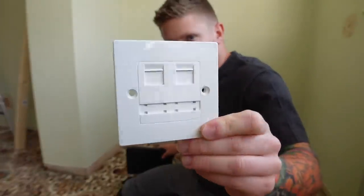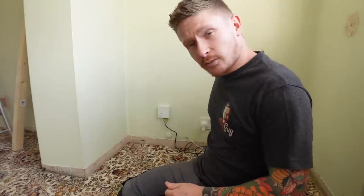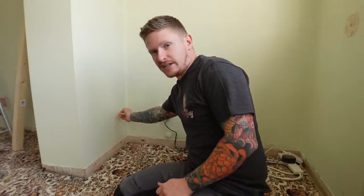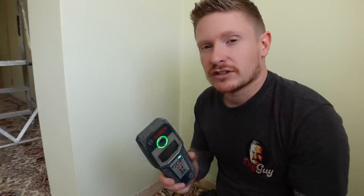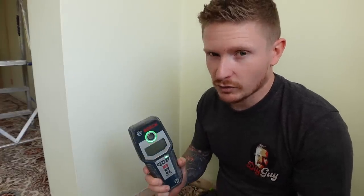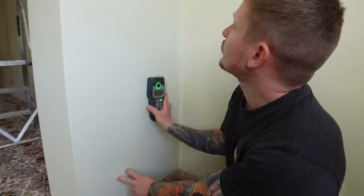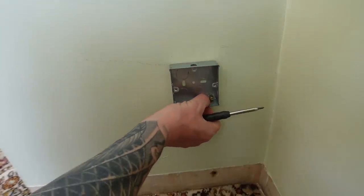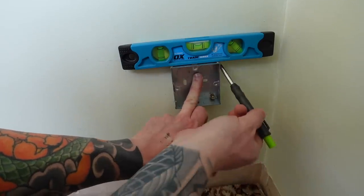The first step is to make sure you're installing your two-gang Ethernet socket somewhere near your router, because you're going to want to put a patch lead from the router to each port. Don't put this miles away from your router. We'll now go ahead and put the box in the wall first. Good drilling practices do apply — make sure you check for any cables or pipes in walls or floors. We'll get on with chasing this socket out. Place your back box somewhere near your router, make sure you get it nice and level, and then mark around all four sides of the box.